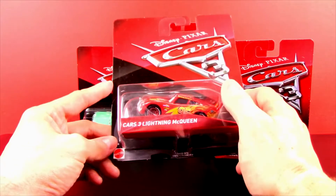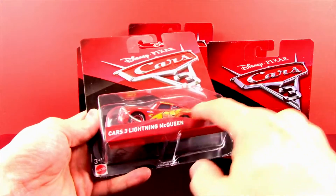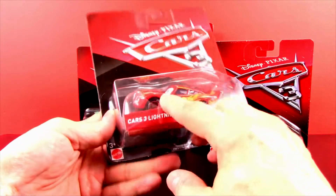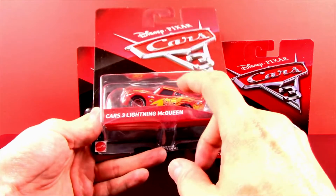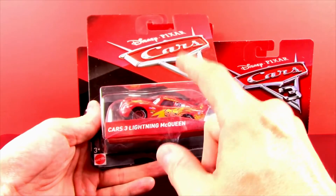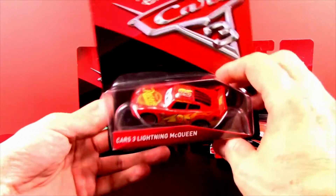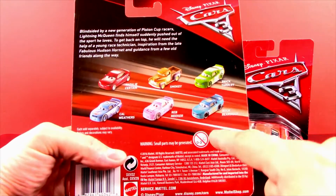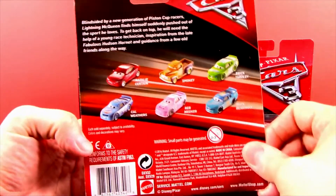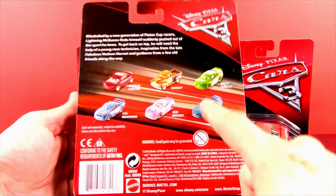Let's start with our hero, our main character Lightning McQueen. He looks pretty awesome with his number 95. This is pretty much the Lightning McQueen you remember from the first and second Cars movies — he might have a different look in the third movie later on. Here's the box; on the back are some of the other ones we'll be looking at.